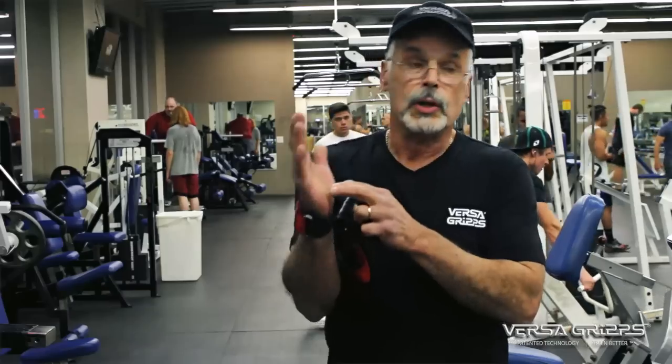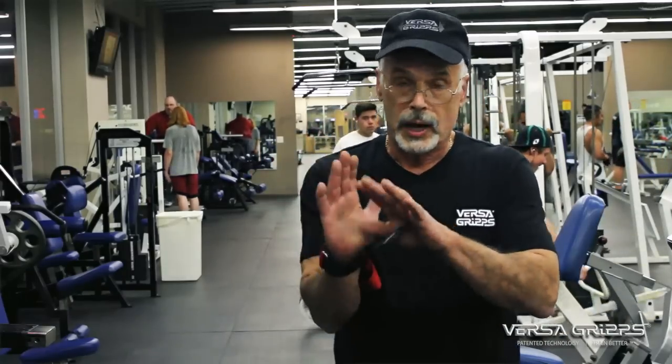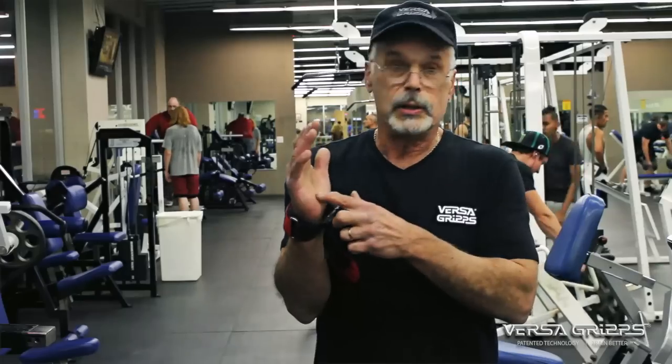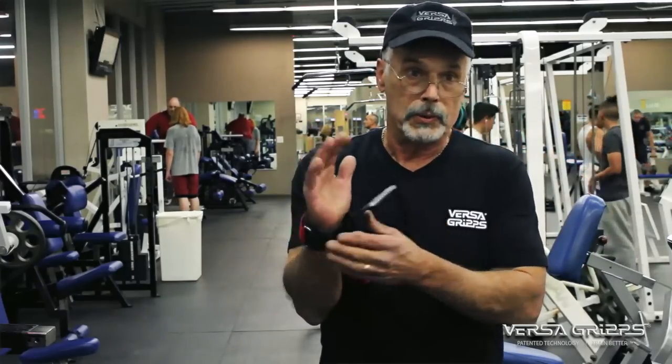That is the area where your carpal tunnel is — it's where your nerves, vestibular, everything comes through that arch. And if you're squashing that arch on a push, you're going to damage the nerves in the carpal tunnel.